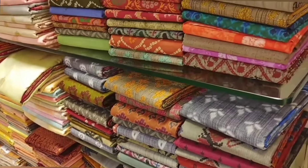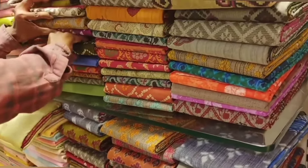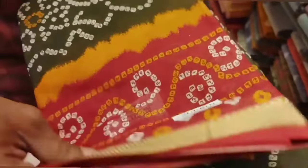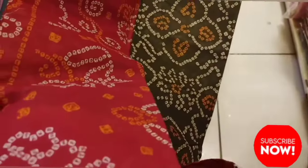Next, I'm going to pack a photo size sari. The price is Rs. 950. This has a border and pallu design. It is also available in the sari pack.